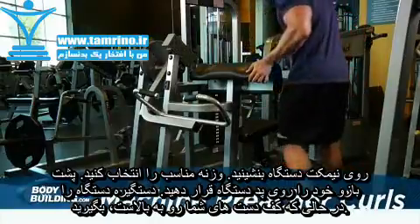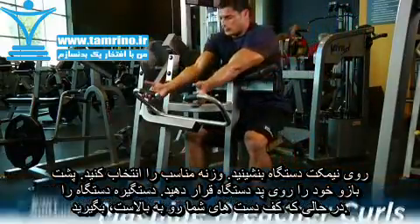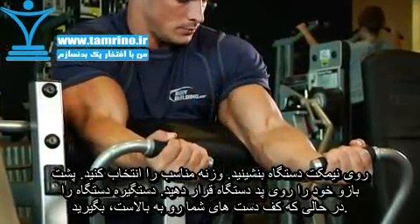Sit down at the preacher curl machine. Place your upper arms on the preacher pad and grab the handles with the palms of your hands facing up. Be sure to keep your elbows in. This will be your starting position.